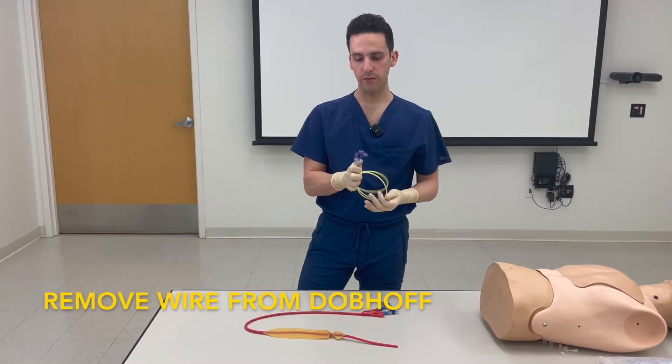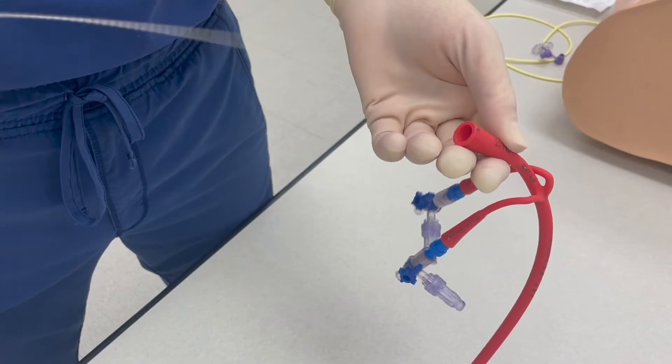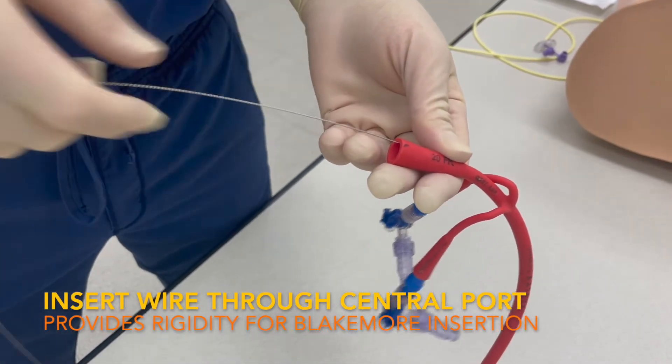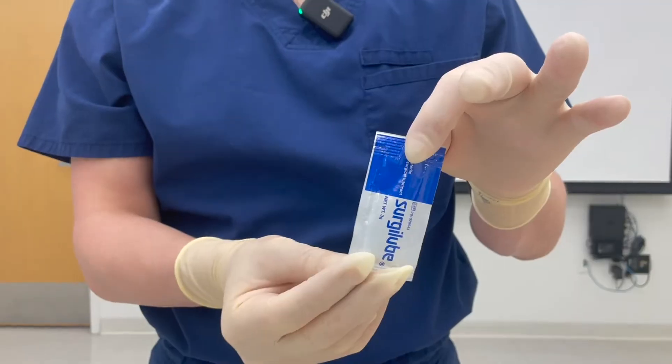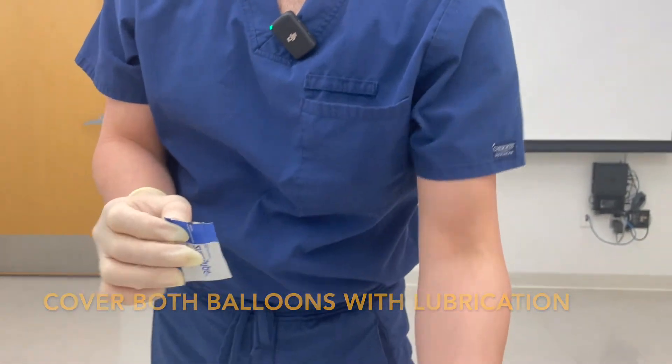Take your Dobhof and remove the wire from the Dobhof. Take the wire from your Dobhof and insert it into the central aspiration port. Thread the wire entirely. Take a packet of lube and cover the entirety of both balloons with lube.